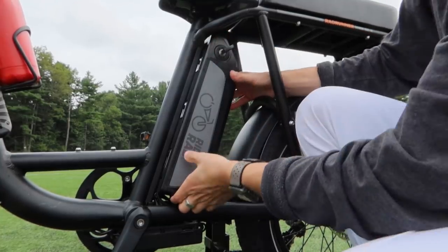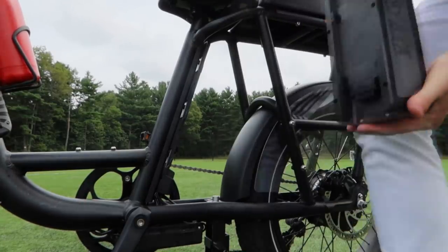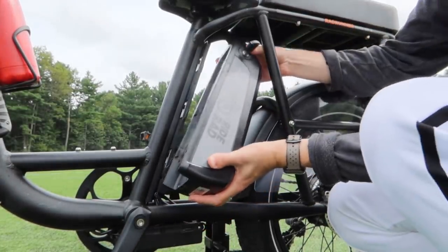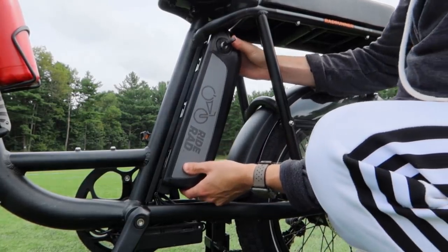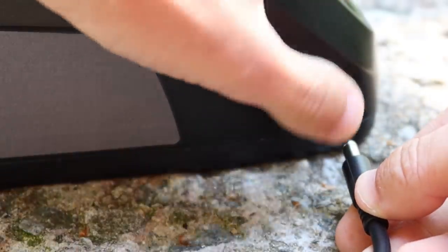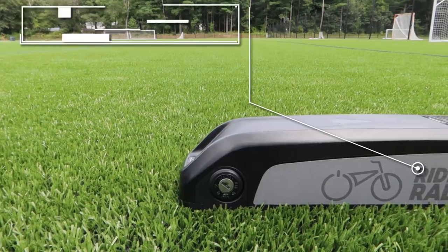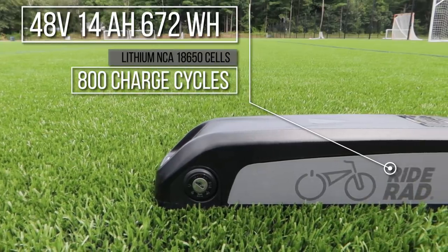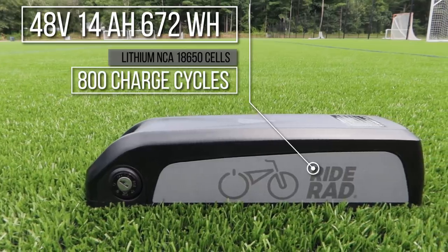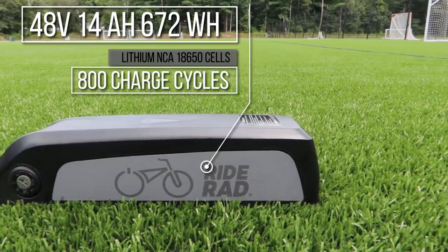Removing and installing the battery is fairly straightforward. Turn the key to the unlock position, then remove the key and pull the battery out of the bike. To replace it, simply reverse that process. This is a great feature because you can charge wherever is most convenient. To charge the bike, open the charging port and plug in the cable. The RadRunner is powered by a 48-volt, 14-amp-hour, 672-watt-hour battery with lithium NCA 18650 Samsung 35E cells, rated for 800 charge cycles.